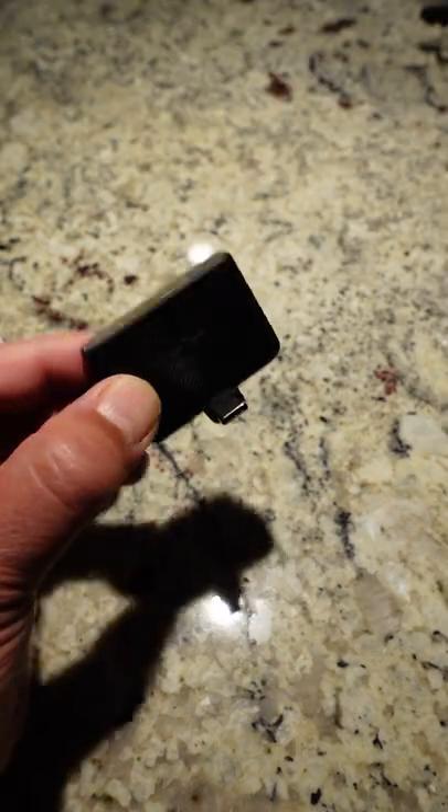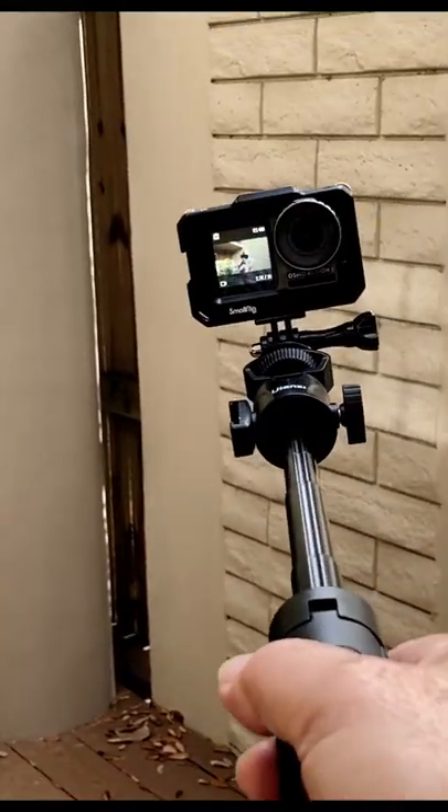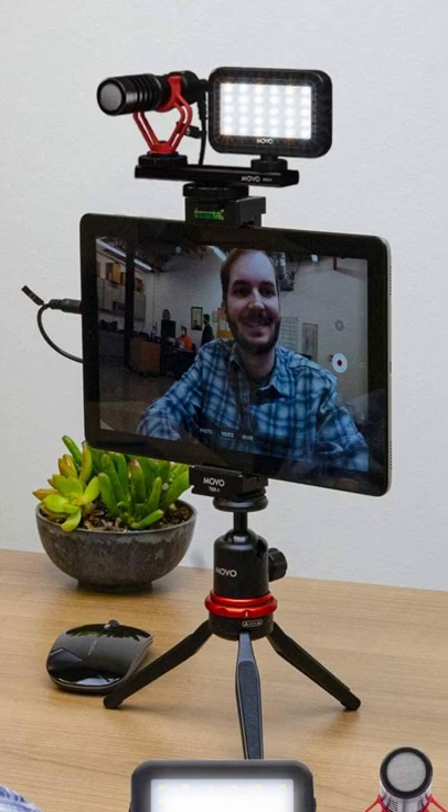The DJI Mic works with the Osmo Action, but you can't just plug it into the USB-C port. That's because DJI didn't originally design the USB-C port to work with the specs for audio input for cell phones and tablets.